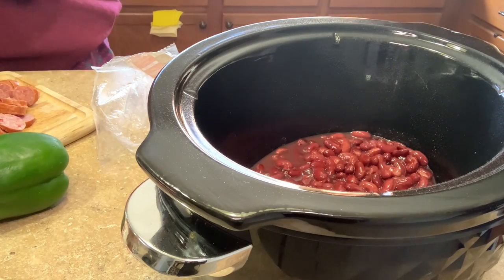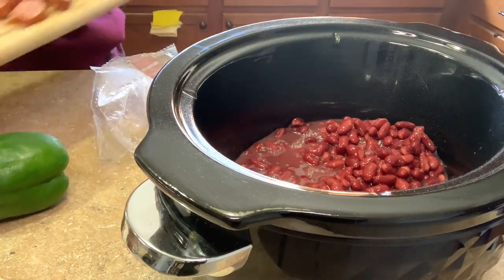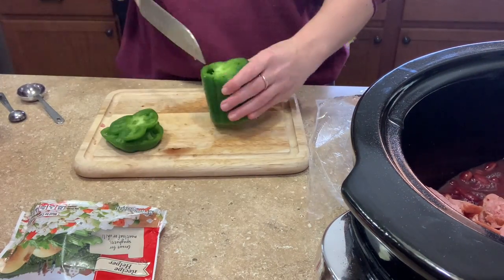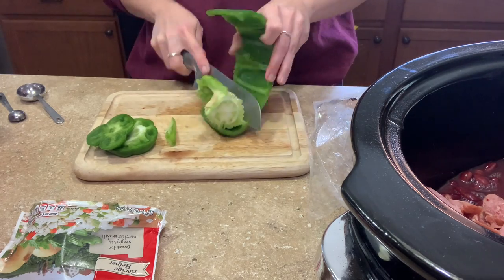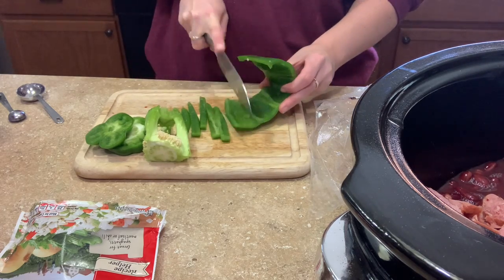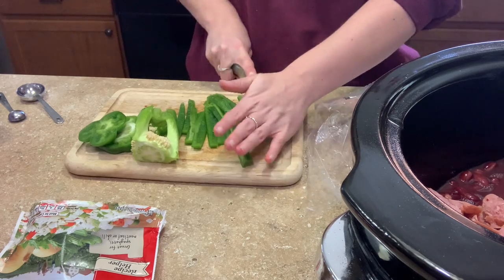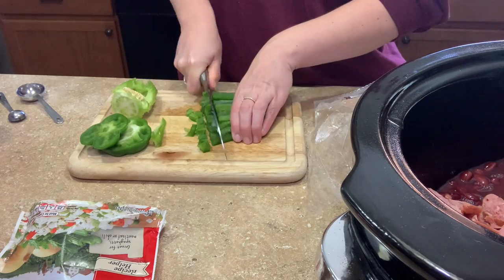Once your sausage is chopped up, start adding everything into the crock pot. The three cans of beans go in first. Then get your pepper chopped up. I learned a pepper-chopping method from Food Network, but I just saw a new method that I'm excited to try in a future video. Everything goes in — just dump it all in, it's totally fine.